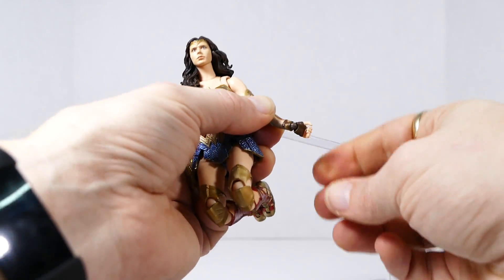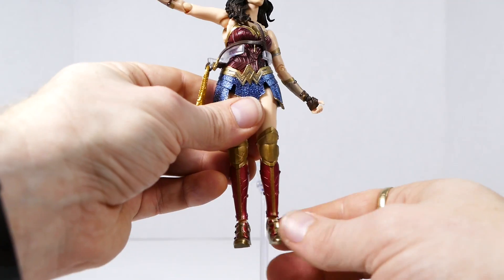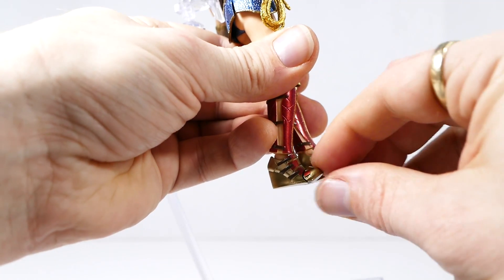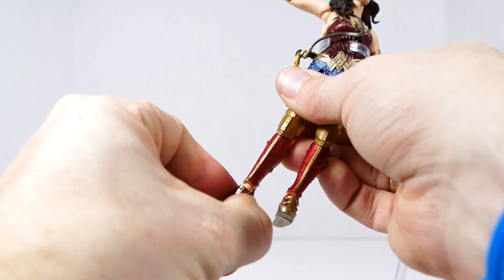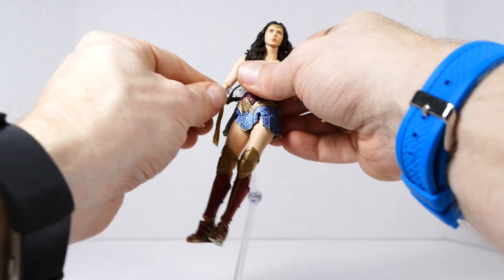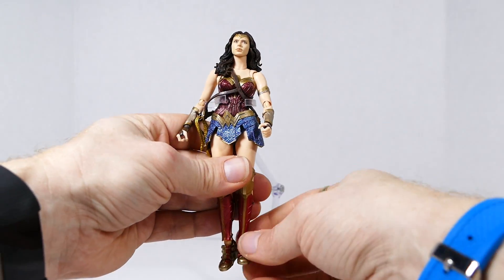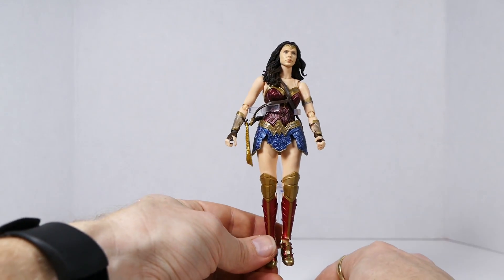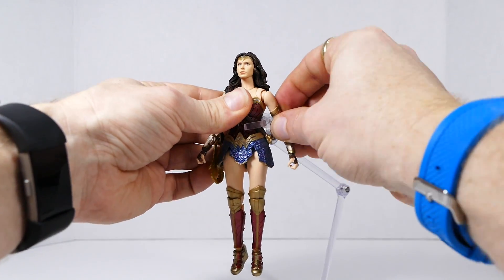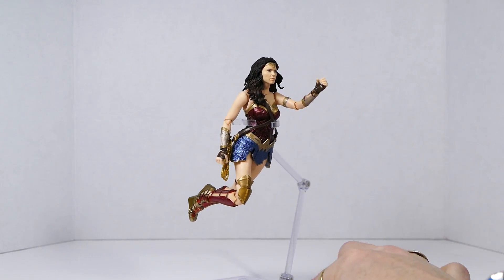She has wrist articulation in the form of a ball peg — 360 degrees plus a good range forward and backward. Wonder Woman also has ankle articulation in the form of a hinge for backward and forward motion and toe articulation. However, she does not have any side-to-side ankle articulation, which I know a lot of people really like to see. Other than that, I think she is a wonderfully articulated, sculpted, and designed action figure — and she's going to look fabulous in any kind of flying pose.